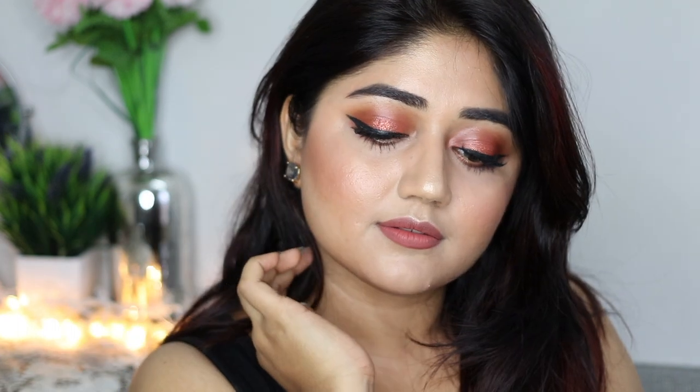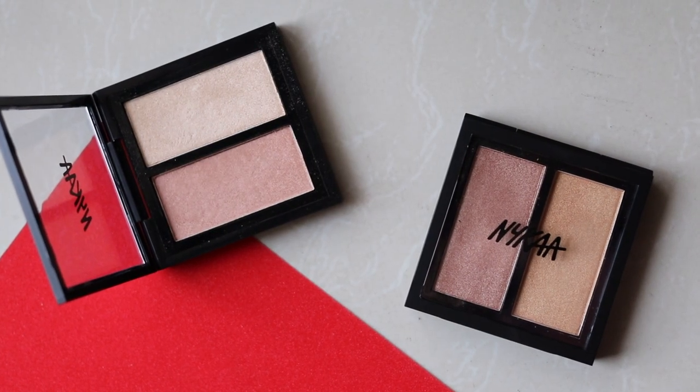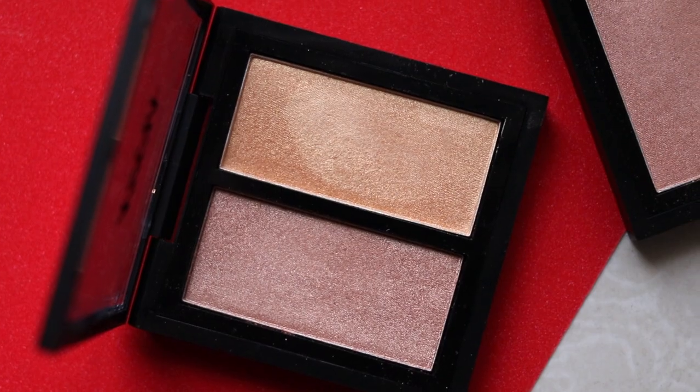Hi everyone, welcome back to my channel! Today I am doing quick swatches and review of the new Nykaa Glow Getter highlighters. These have just been launched on the Nykaa website. There are two shade combinations and they're priced at Rs 6.99 each. We have one called Glitterati, which has slightly darker shades, and then the other one...